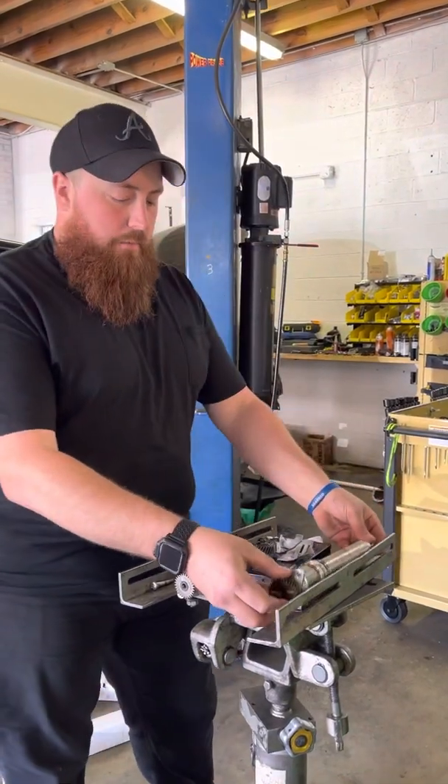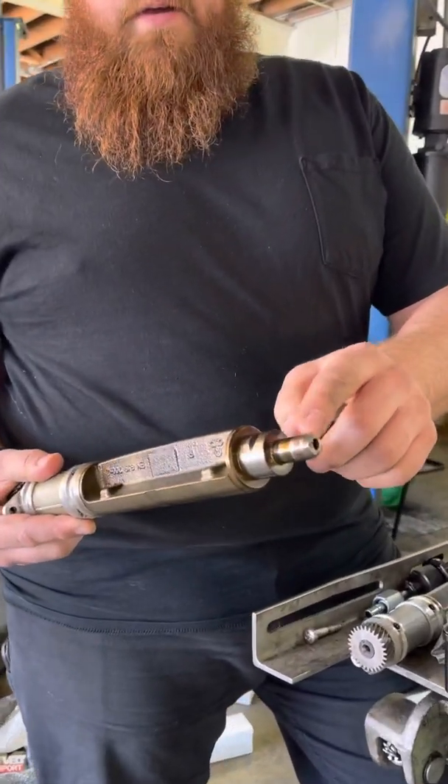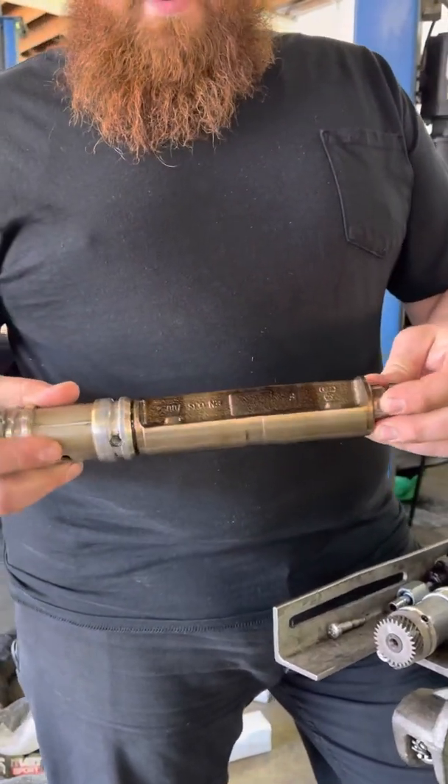On the intake balance shaft — this is hers out of her car — this drives the water pump. It actually keeps the vibration of the engine down.